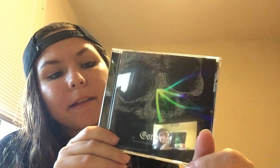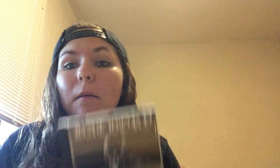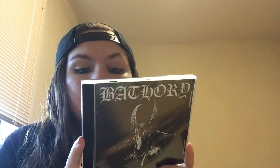Then I got Gore-Girl — I'm not even gonna try to pronounce the name of this one, but it's a pretty cool album. And then I got Bathory self-titled. Super excited to have this one — I've been wanting this for a long time, and I'm glad Season of Mist had it.